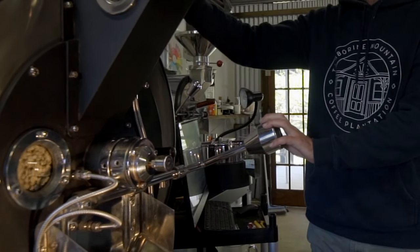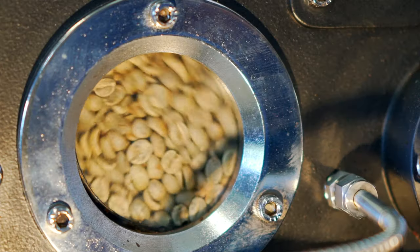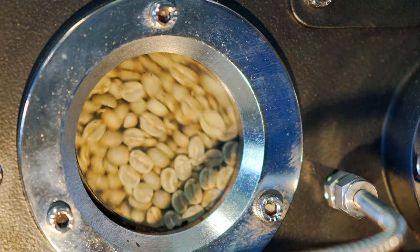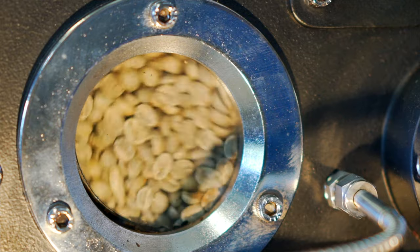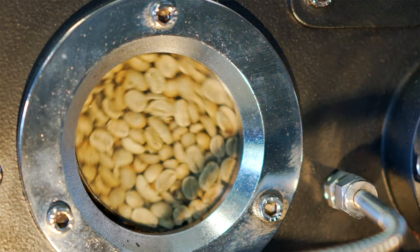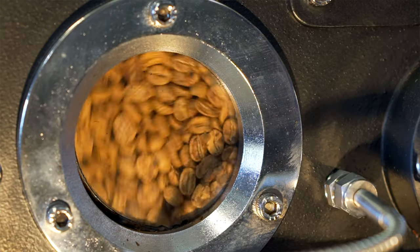Generally our roasting process takes approximately 13 minutes. From there they'll go through a number of different phases: yellowing, where they're starting to take on heat; browning, where the sugars are starting to caramelise; and first crack around 10 minutes. The bean has absorbed so much heat throughout the roasting process that it's actually expelling heat back to the roaster, so we lower the gas and bring on the fan to get a nice even consistency through the development stage.